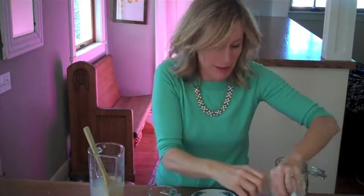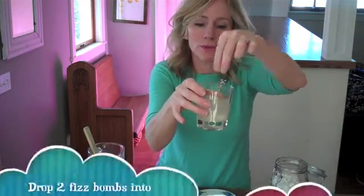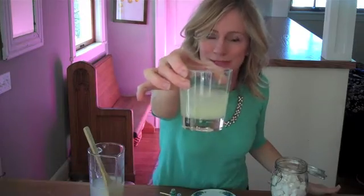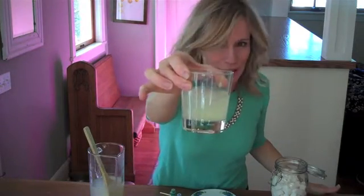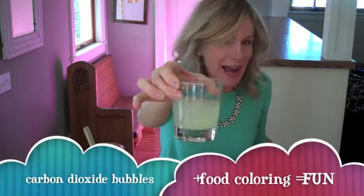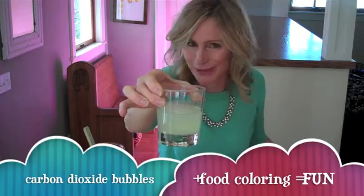As these fizz bombs are dropped in the lemonade, a few things will happen. The sugar will start dissolving into the lemonade, and bubbles — carbon dioxide gas bubbles — will start to rise from the chemical reaction. And as the sugar cubes dissolve, they will also release the food coloring into the lemonade, giving it some fun color.